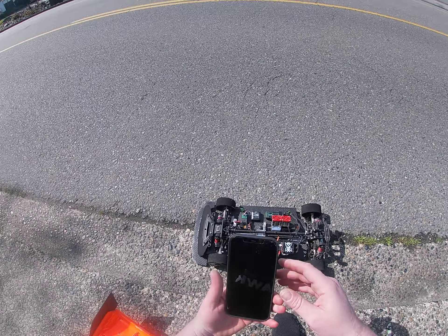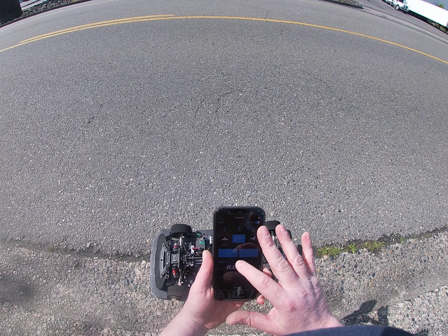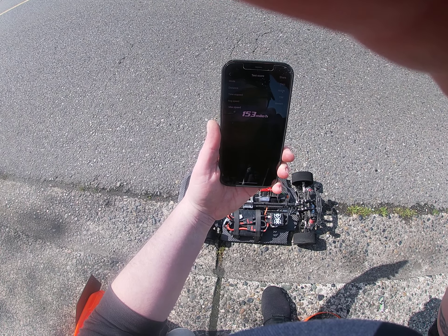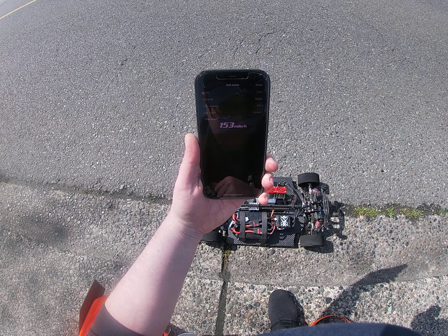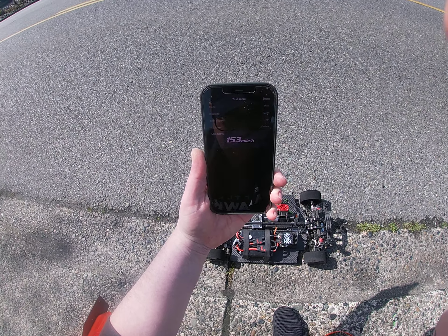Check it out, but let's see what we got here guys — 153. Yeah, that wasn't even worth it. So I'm going to take it back, make any adjustments, and then we'll do another run. Comment, like, subscribe, smash the bell — until next time, peace.